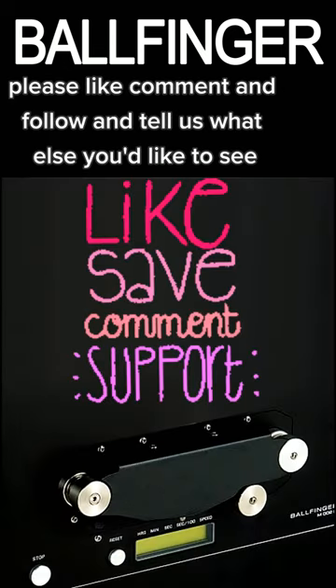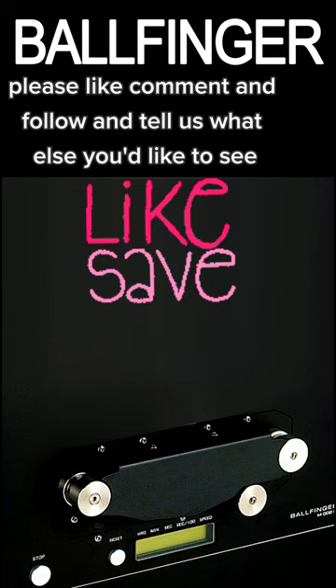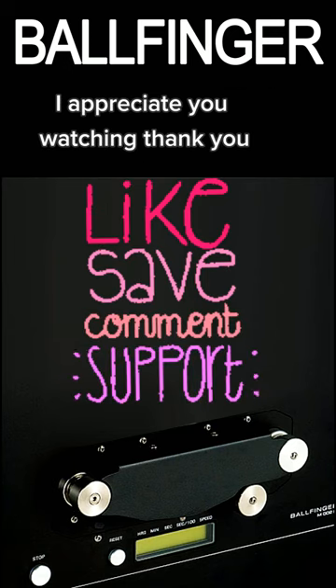Please like, comment, and follow, and tell us what else you'd like to see. I appreciate you watching. Thank you.